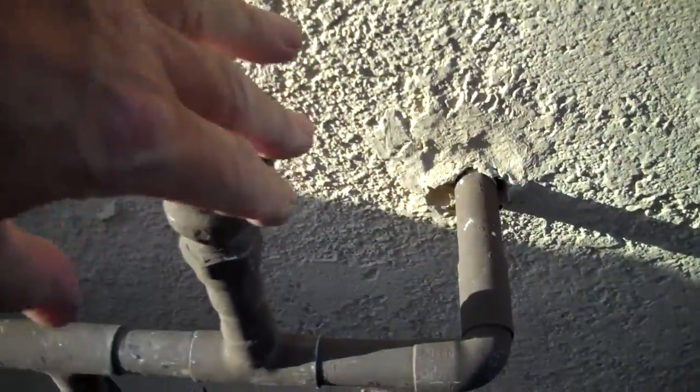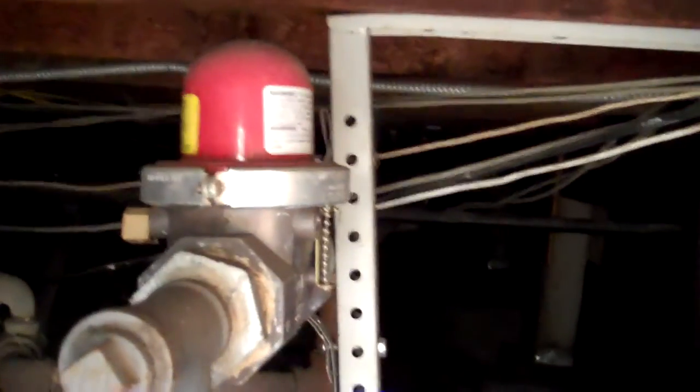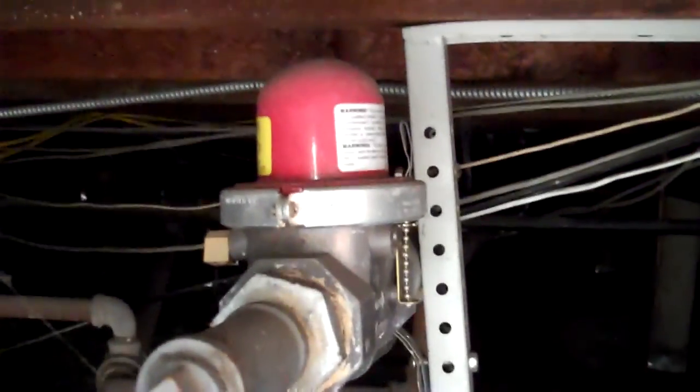This is a pressure regulator and it keeps the pressure below 80 pounds — this is part of the pressure regulator system here. Now under the house is your gas meter, and at the very top of the gas meter is a seismic gas shutoff valve. On an earthquake of 5.4 or more, this will automatically shut off.